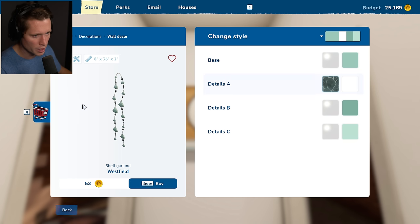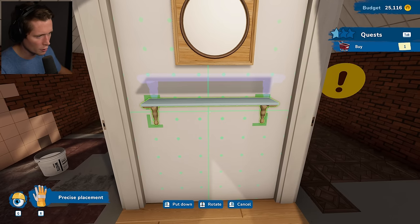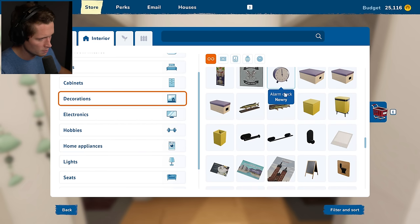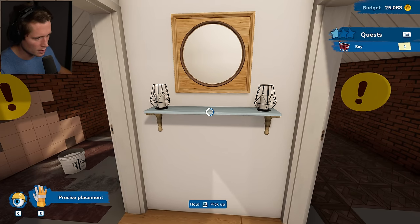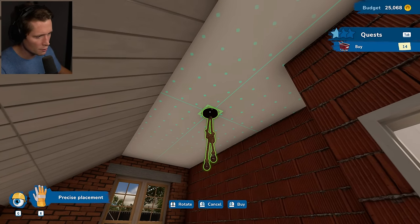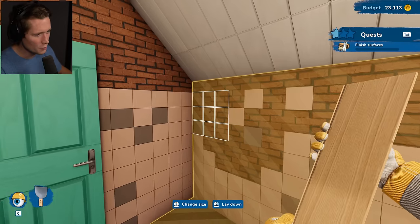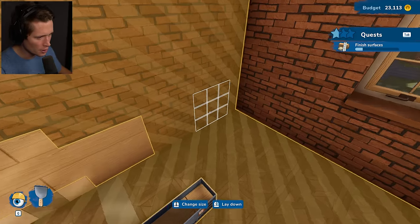We've got a mirror and shell garland. I like the compass for a beach house. We could put little candles on each side just to give it a little bit more. We're going to go with these ceiling rope lamps again — put one in the center of the room and turn that on. He wants wood along the wall and the floor. Continuing the floor paneling up the side of the wall is definitely interesting — not something I've seen a whole lot of, but it's a pretty cool vibe.